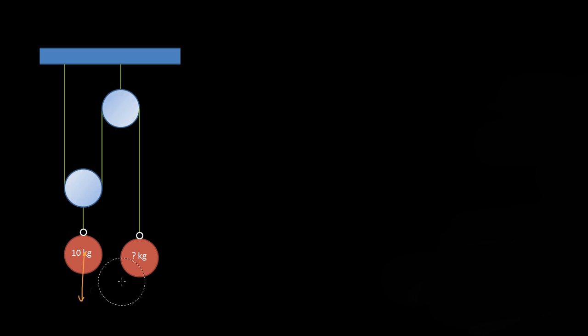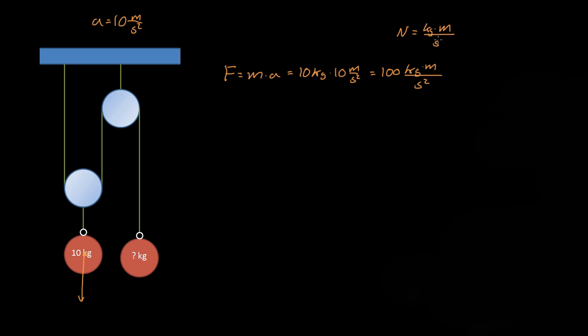So what is the force of that? The acceleration due to gravity is equal to 10 meters per second squared, and force is equal to mass times acceleration. So we have 10 kilograms times 10 meters per second squared, which equals 100 kilogram·meters per second squared. Since a newton is equal to a kilogram·meter per second squared, this equals 100 newtons. So this 10 kilogram mass is being pulled towards the earth with 100 newtons.